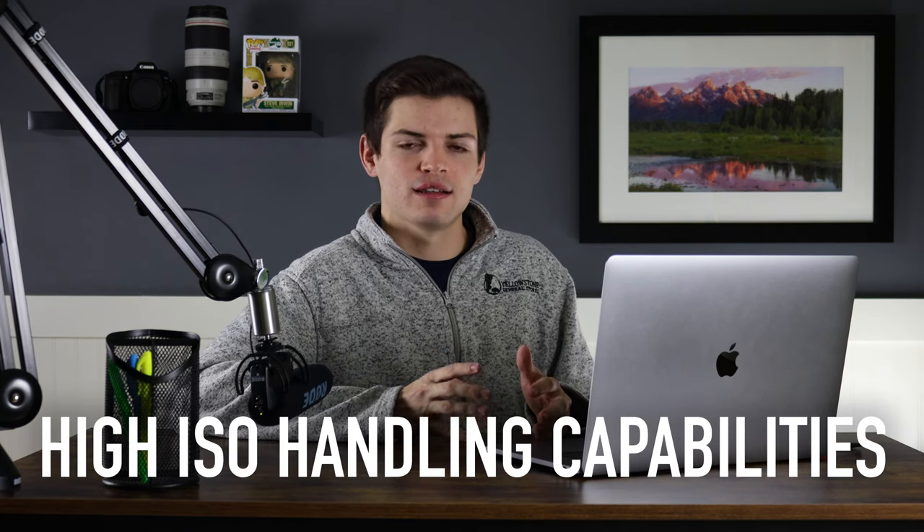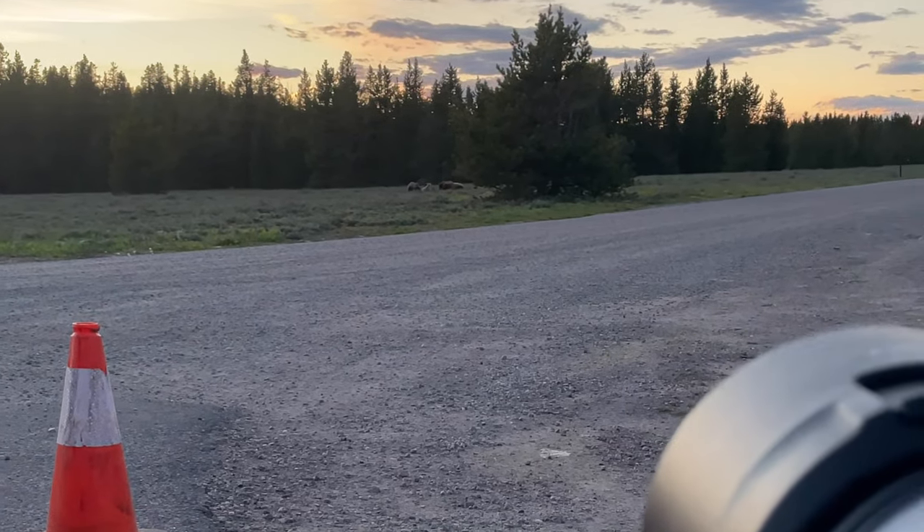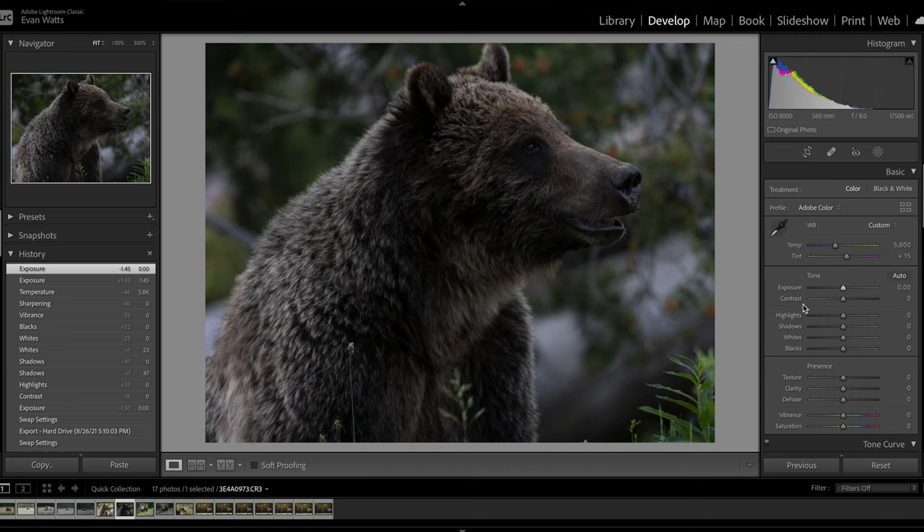Now, oftentimes with high megapixel cameras you get poor high ISO handling capabilities — as megapixels go up, ISO handling typically goes down. That's not really the case on the R5, and that's what I'm going to talk about next. For wildlife photography this is very important because we're often shooting in low light using fast shutter speeds to stop action, so we end up having to raise ISO a lot. You have to have a camera that handles ISOs well to ensure you're getting clean wildlife images. To showcase this, I have a few example photos.